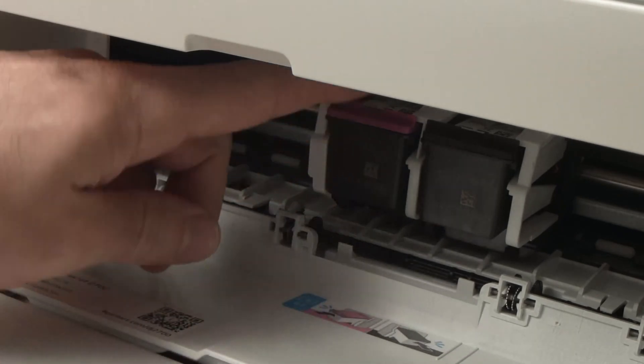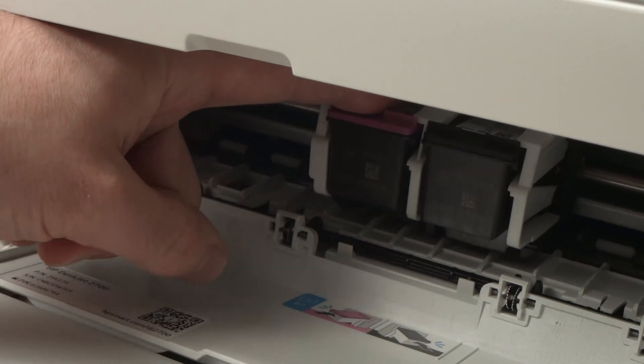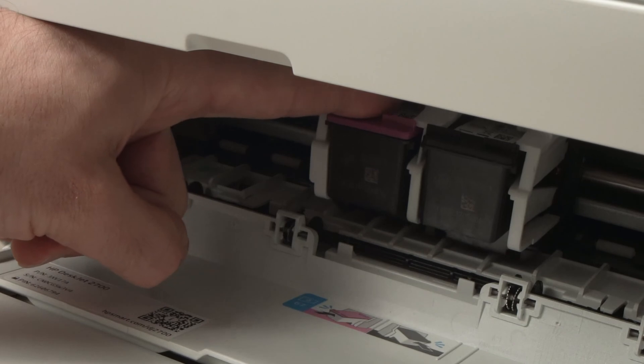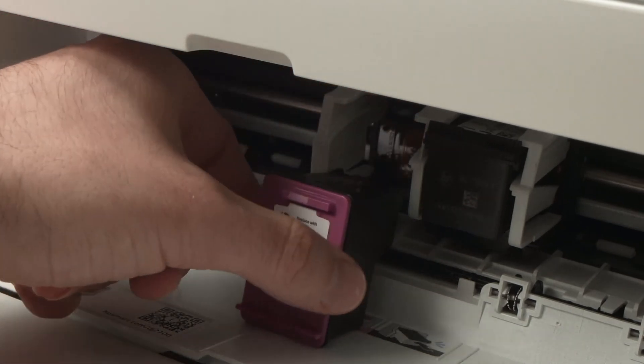Once you get the ink cartridges like this, the easiest way is to take your finger, put it on the top of the ink cartridge, and push down until you unclip it — then it will just fall by itself.